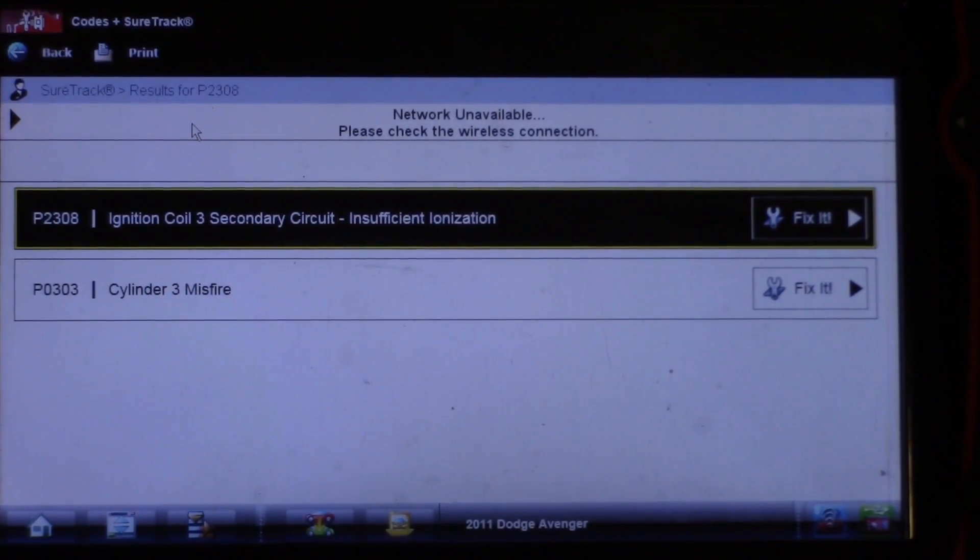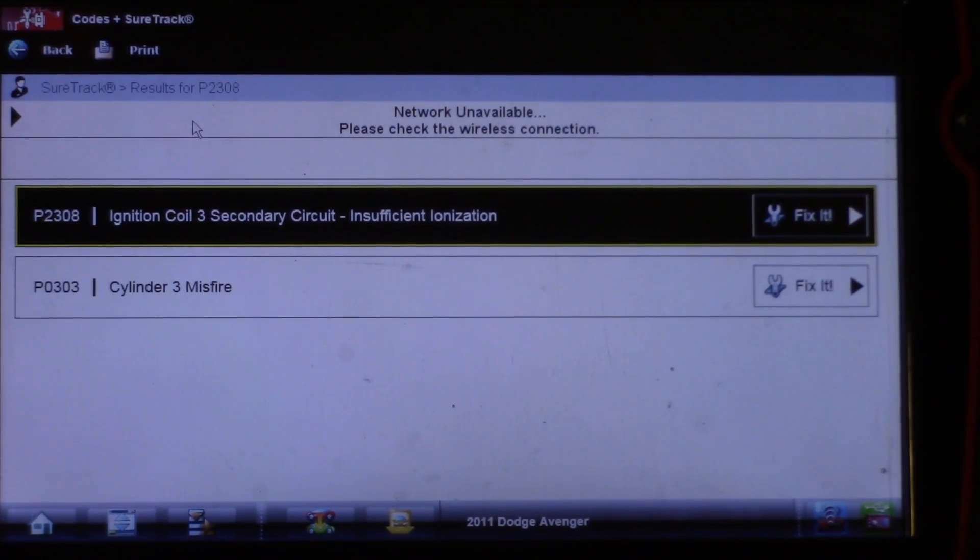Going to the scan tool right now. The car drove in here with a flashing check engine light. These are the faults that we have: P0303, a cylinder 3 misfire, and then we have a P2308 — ignition coil 3 secondary circuit insufficient ionization.